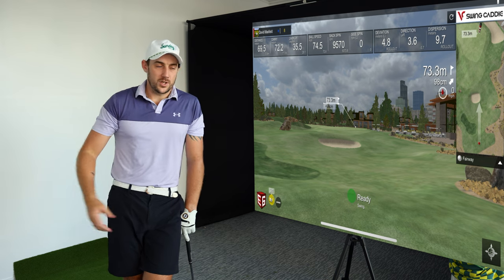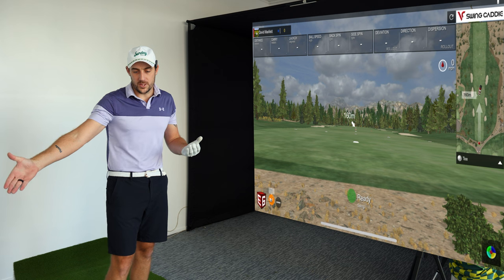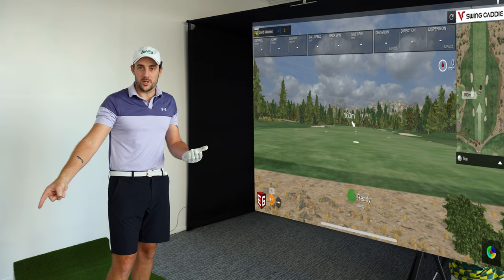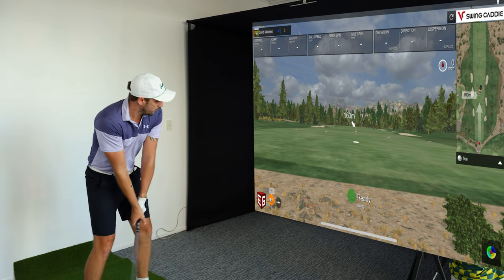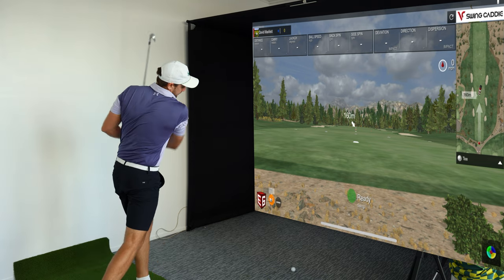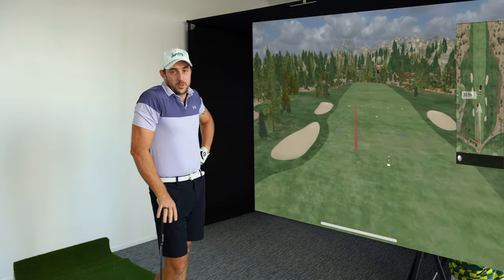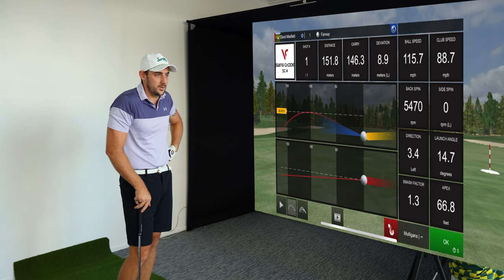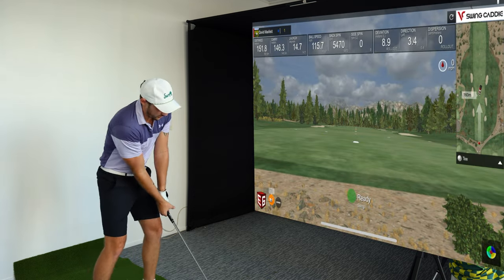Now jumping into the driving range. I selected the 79 iron in E6 and it automatically changes the club selection on the SC4 as well — really cool. You can change it on your phone during simulation and it updates automatically. With the 79 iron, my target distance when cold is about 150 to 155 meters. First shot: 148 meters, felt like I pulled it left — and that's exactly where it went. Ball speed and data look pretty poor on that first swing.